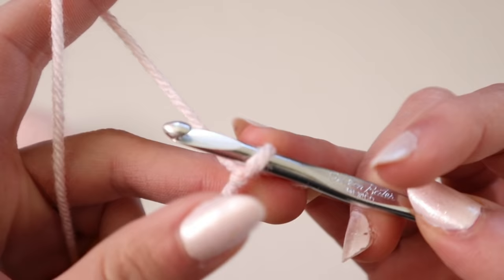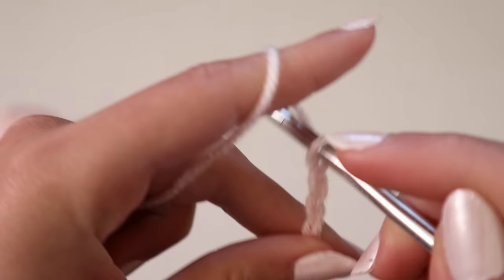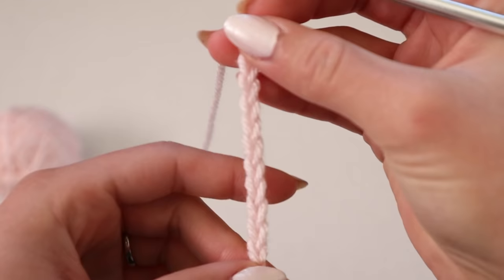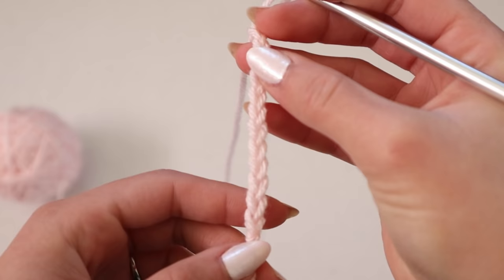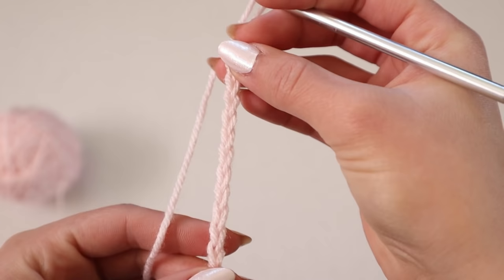After you've created your slip knot, put your hook through the loop of that slip knot and then you're going to chain 12. I've chained 12 here and I've come to the conclusion that I need to chain 12 due to the size of my chest. I'm rather small-chested, so for those of you who are larger-chested you may need to chain more than 12 chains.